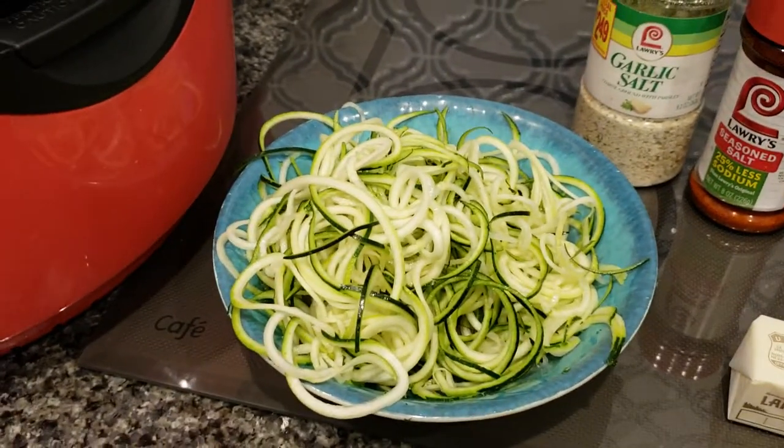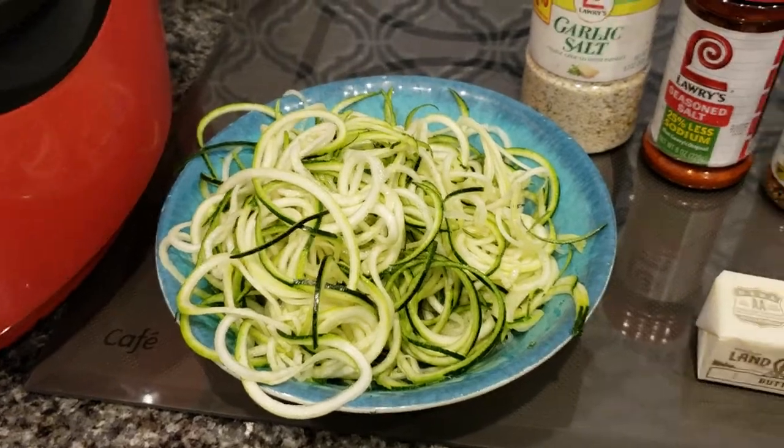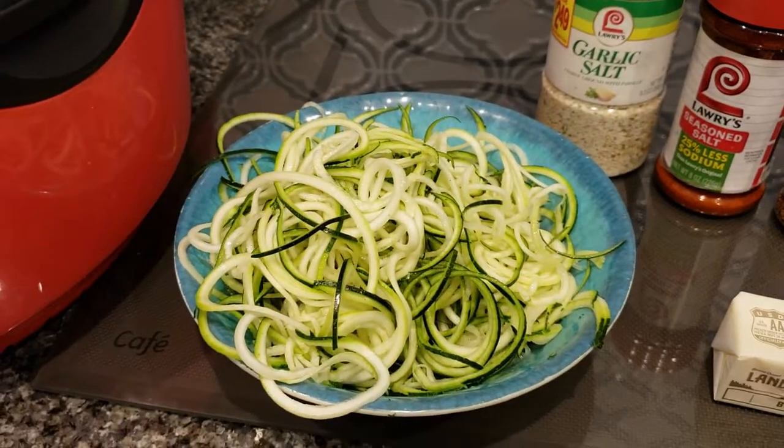This is an experiment and I'm just documenting it now. We're going to see if I can dehydrate it and then use my butter and seasonings and try to make my fake spaghetti. Let's see.